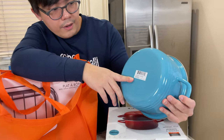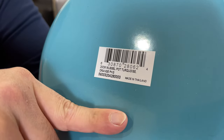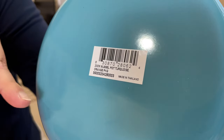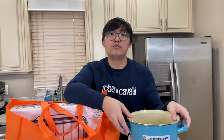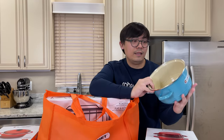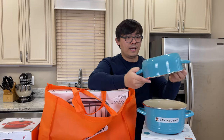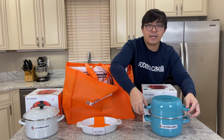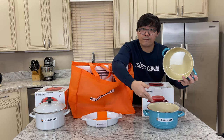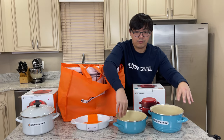I just want to show you guys down here — it's made in Thailand. Last time when I made my mussels, I think it was between two to three pounds. Even though it looks small, you can fit a ton in this mussel pot. You can use this as two different pots — for the price of one, $54, you get two pots.